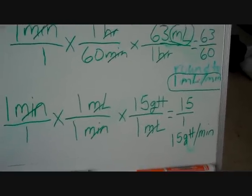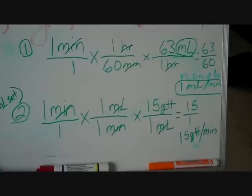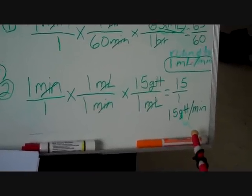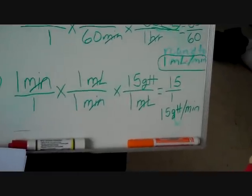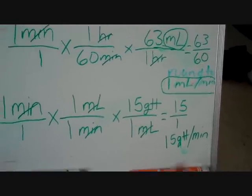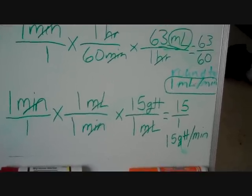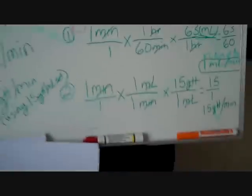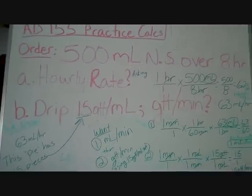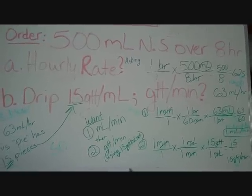There's a third question asking how many drops in 15 seconds. 15 seconds is one-fourth of a minute. Divide 15 drops per minute by four, and you round that to four drops per 15 seconds. My battery is running down, so I'll leave you with this for now. If you have any questions, feel free to contact me on Facebook or leave a message on YouTube. Thank you.